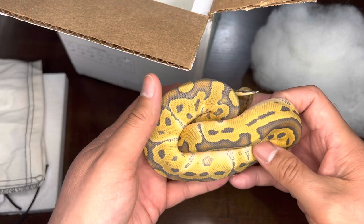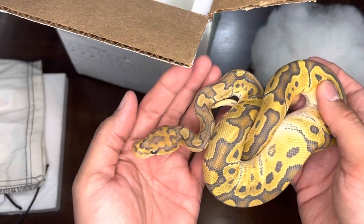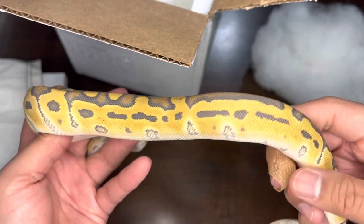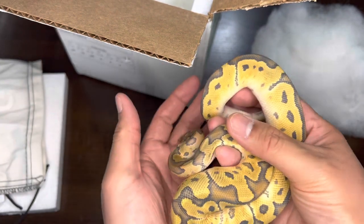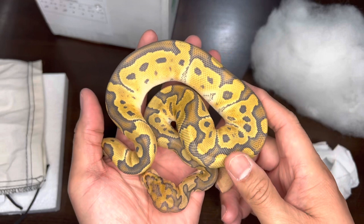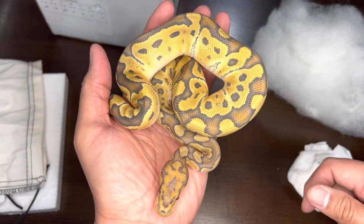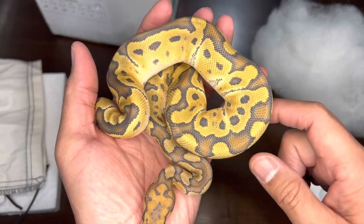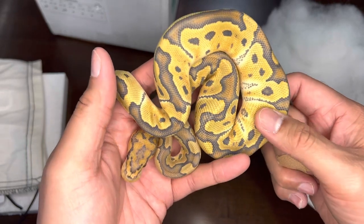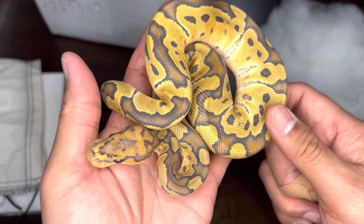Here he is — a double visual recessive hypo clown male. Take a look at that head stamp, crazy! What I fell in love with in the picture was this particular pattern on the side — kind of reminds me of tri-stripe. Hypo is short for hypo melanistic; it subdues the black coloration giving it an overall frosty appearance, and it's also called the ghost. There's almost a rainbow shimmer going on here. He's a clown ghost male, already some good size.